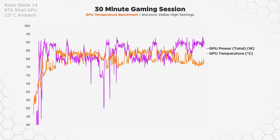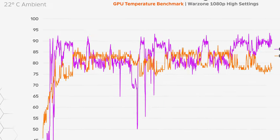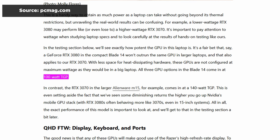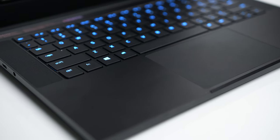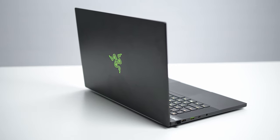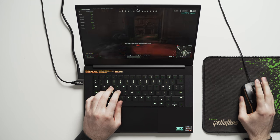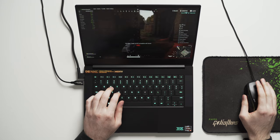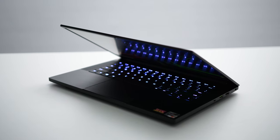Here are the GPU temperature and GPU power charts overlaid — you can see when GPU temps hit 85 degrees Celsius, the system reduces GPU wattage down to around 75 watts. This makes sense because Razer has set a 100-watt TGP limit for the entire Razer Blade 14 lineup regardless of GPU choice. Whatever system Razer has put in place, it just works really well — GPU temps stay consistent with no overheating, and you can squeeze most of the available performance out of the RTX 3060 while keeping system temperature and fan noise relatively low, all within a thin and compact chassis.